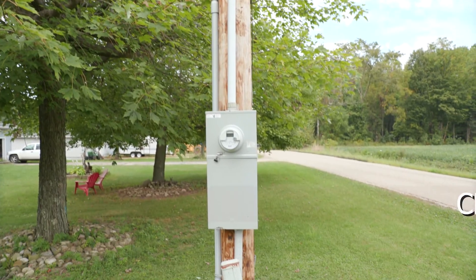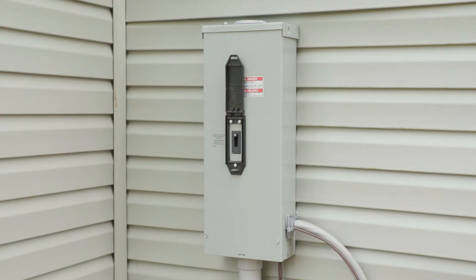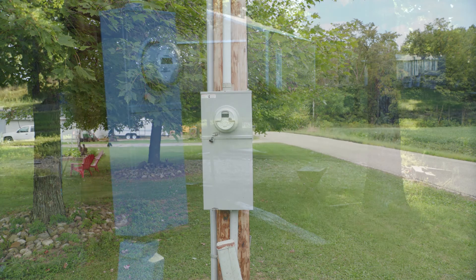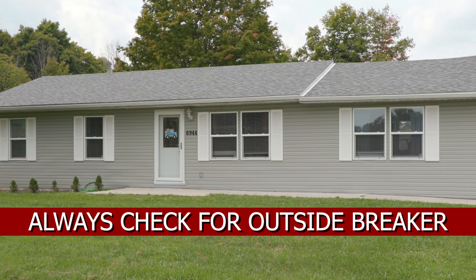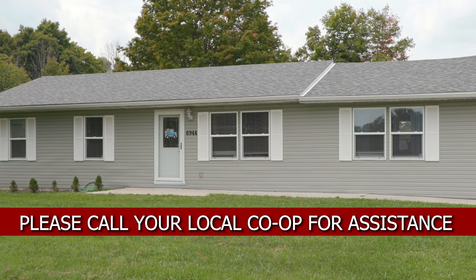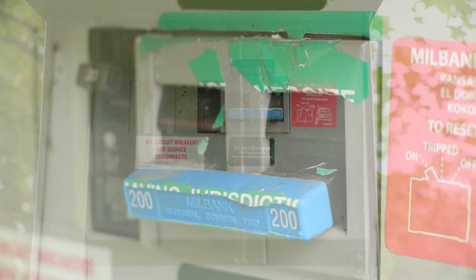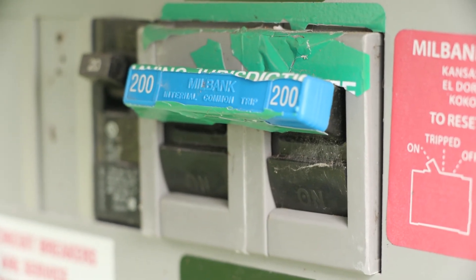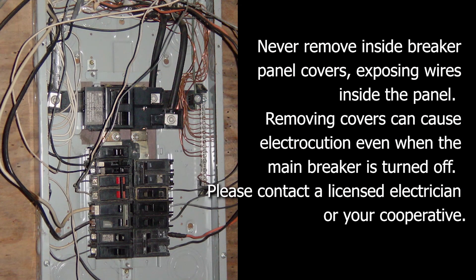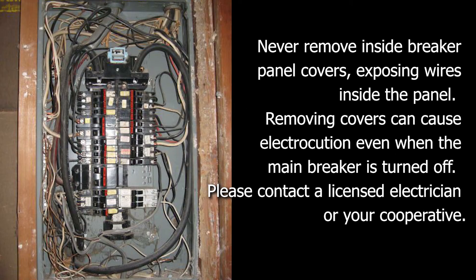If your house still does not have power, you'll need to check your outside main breaker. Check to see if your house has an outside breaker — it will be on the outside of the house, attached to a pole, or connected to the meter. If your house does not have an outside breaker and you don't have power, call your local co-op for assistance. If you have found your outside breaker, it works the same way as your inside breakers: if tripped, pull it all the way off and push it back on. The breaker should be clearly marked on or off. Never remove inside breaker panel covers exposing wires — removing covers can cause electrocution, even when the main breaker is turned off. Please contact a licensed electrician or your cooperative.